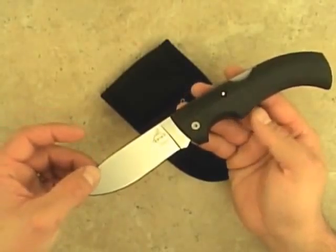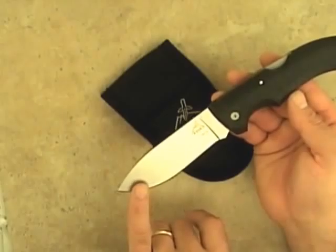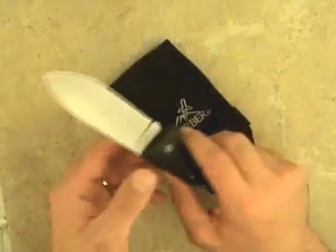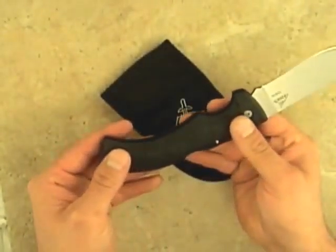It features a surgical stainless steel drop point blade, which is perfect for both field dressing and skinning. The textured grip is an advanced combination of thermal plastics, which offers unsurpassed comfort and maximum grip for wet or dry conditions. It also comes with a ballistic nylon sheath.